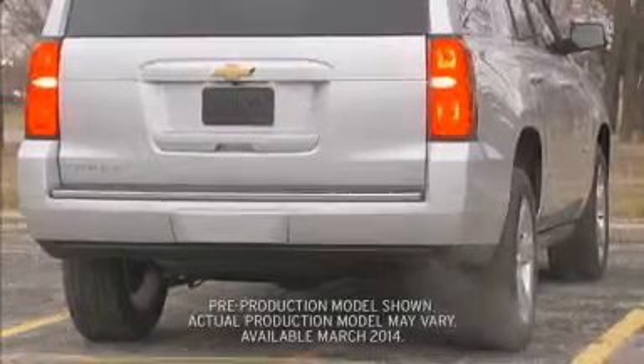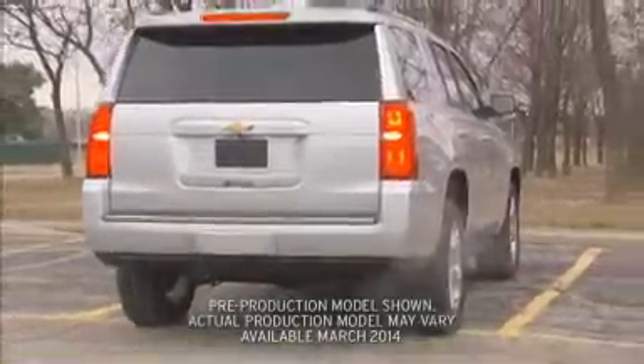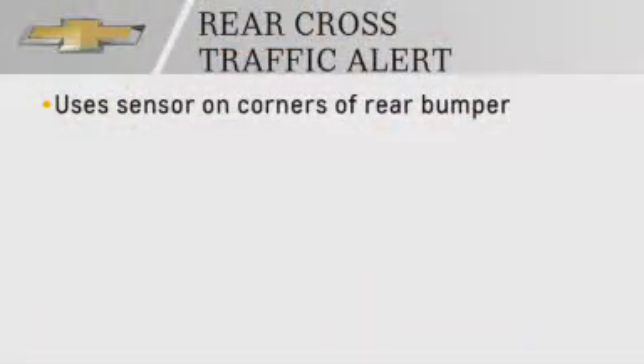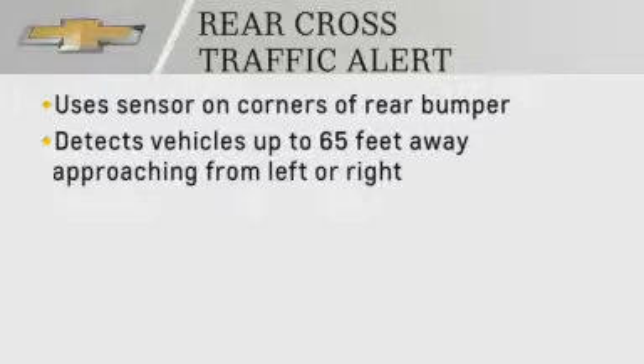The same sensors used for the side blind zone alert system will also help warn you of oncoming traffic when you're backing out. This available Tahoe and Suburban system detects vehicles coming from up to 65 feet away from either the left or right side.